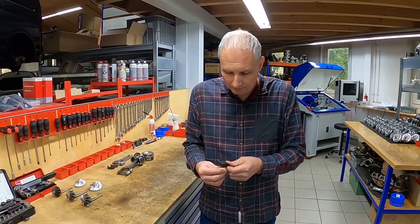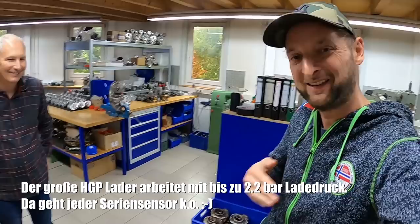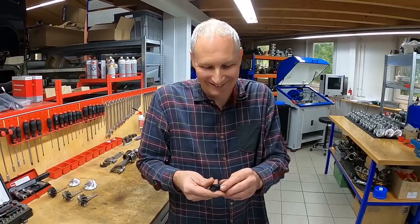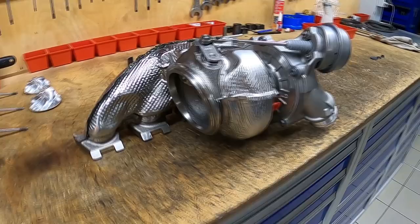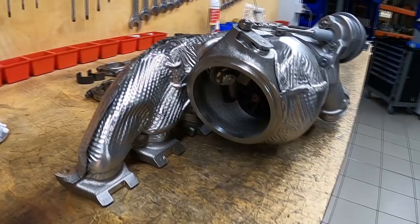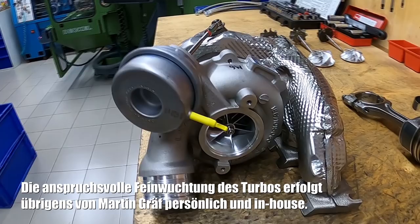Was wir natürlich auch noch ändern, sind die Drucksensoren — dementsprechend einen anderen Drucksensor, sogar mit HGP-Logo, um den Ladedruck zu messen. Da hinten ist ein Turbolader aufgespannt — den haben wir vorbereitet nur für dich zum Anschauen. So sieht dann ein montierter Turbolader aus, mit der großen Verdichterseite und der neuen Welle für die 618-PS-Version.